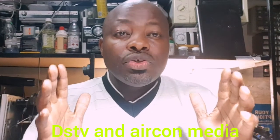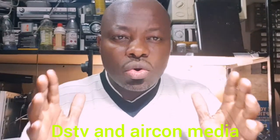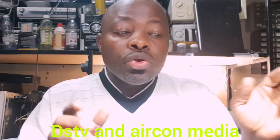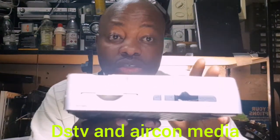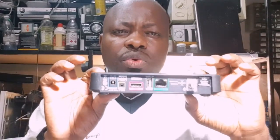How to upgrade your single DSTV decoder to Explorer. You might be using this type of decoder, or this model, or the HD, or the little S model — and you want to upgrade it to an Explorer. Stay tuned till the end of this video; I will show you and demonstrate how to do it at home by yourself, without spending money calling a technician.